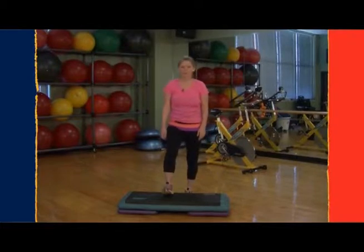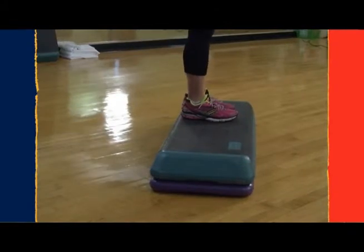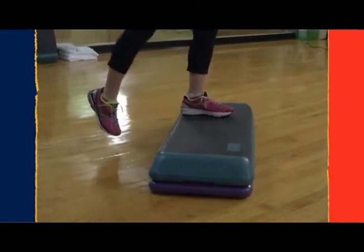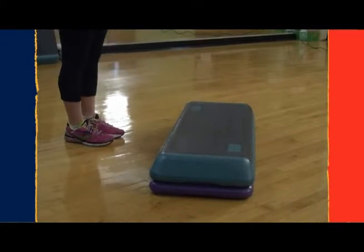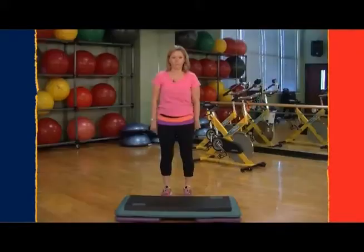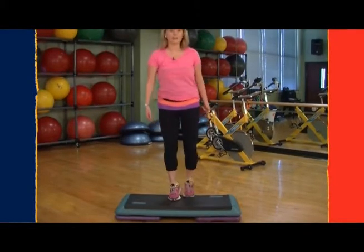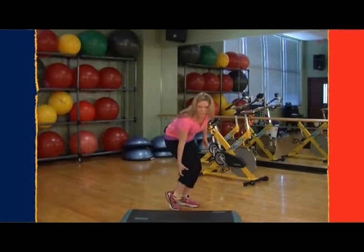When you step up on the bench, you want your entire foot to come in contact with the bench, all the way up. And then when you come down, your entire foot should land on the floor. You want to land toe, ball, heel. The important part is when you land, your entire foot comes in contact with the floor. Otherwise, you have a tendency to stay on your toes, which tightens your calf muscles and can cause pain or injury.